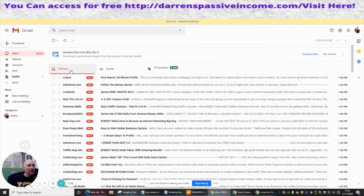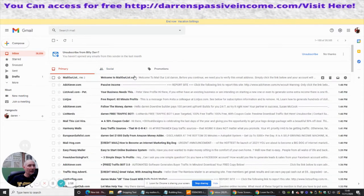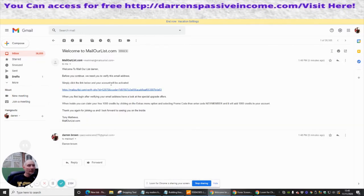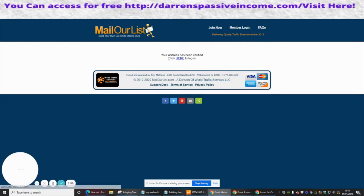So what I'm going to do now is go back to my email and just scout around to see if it's arrived. I think I saw it — bang, Mail Our List! We're going to click on there and this has opened up the link which I will activate.